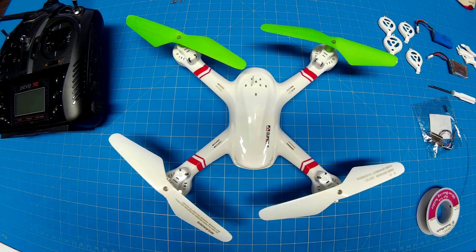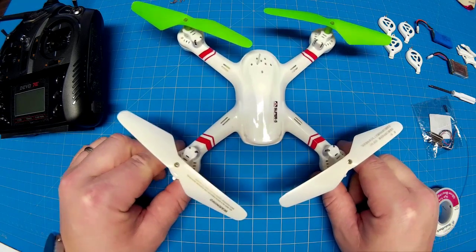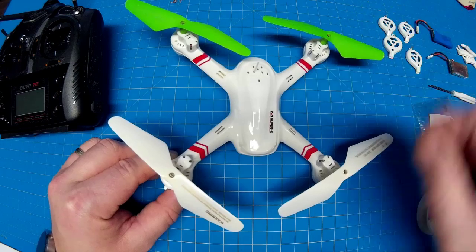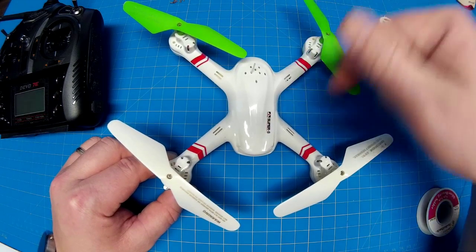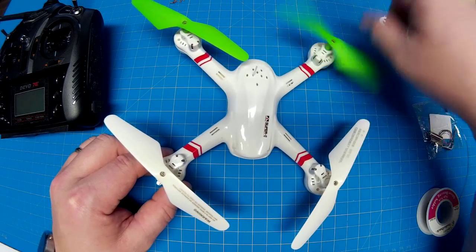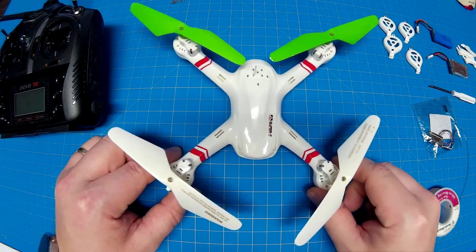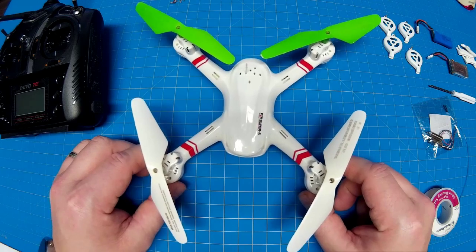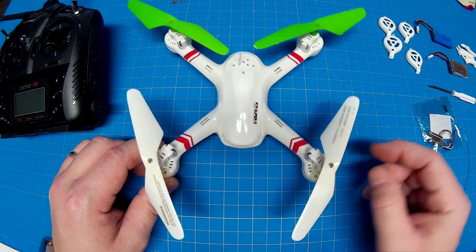Thanks for tuning in. Today we're going to take a look at motor replacement on these little toy quads. I've got one here that whenever you try to lift it, it always tries to pick up to one side. This motor is going bad — sometimes it just won't even spin up at all. Sometimes you can flick it and get it going, but at this point I've grown tired of it so I'm going to replace it.